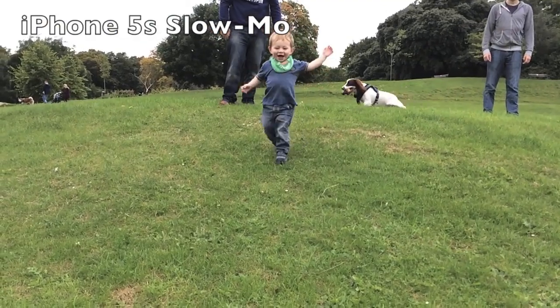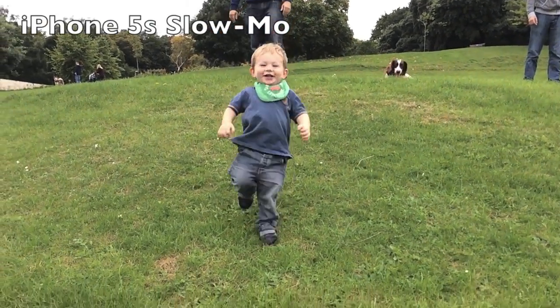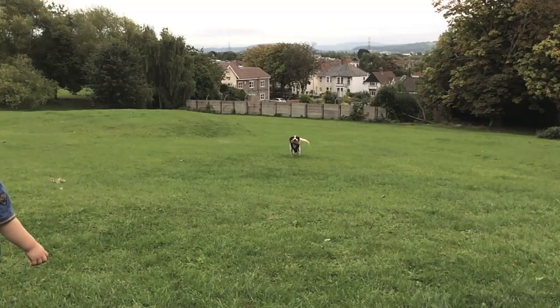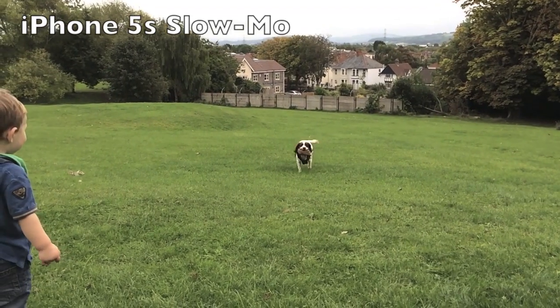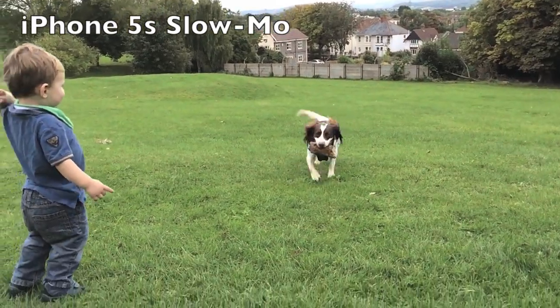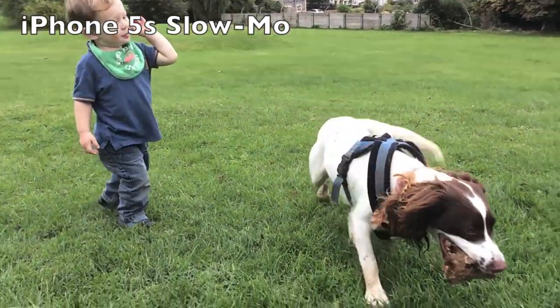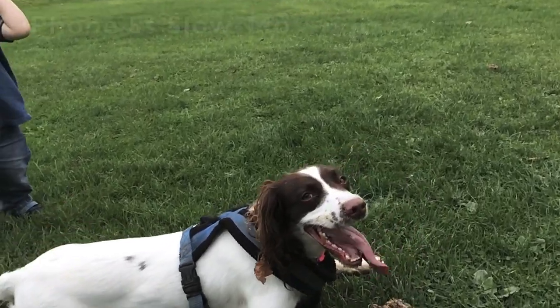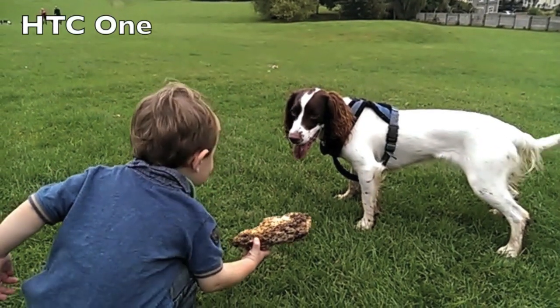it didn't import in slow-mo, so I thought I saved it in slow-mo. I've actually just operated this on the Mac and you can see that you do get quite a nice slow-mo effect, but I don't think it's as obvious as the effect that we actually got when we looked at it on the screen. Compare this now to the HTC One slow-mo.